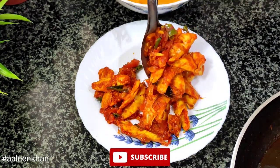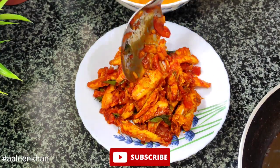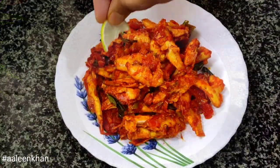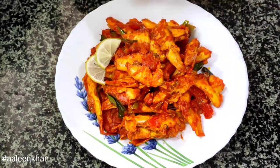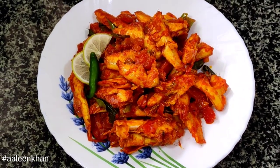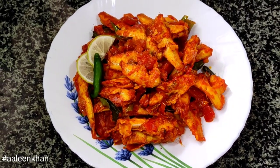Cook on high heat for a minute and then turn off the heat. Let me know how you liked this recipe. Please do support by clicking the subscribe button below this video. Thank you so much for visiting — take care, bye bye.